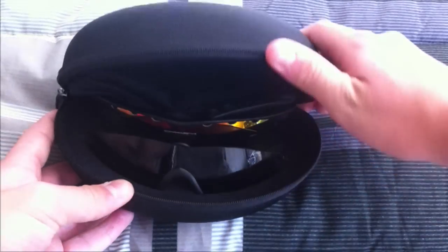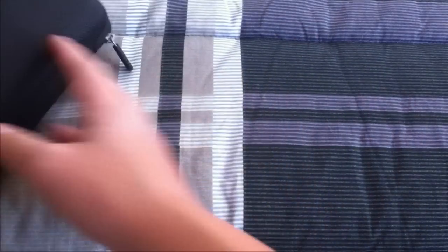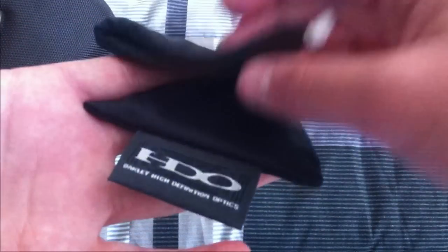So as we flip open the case, it also came with this bag, which is a cleaning bag. I don't really need it because I have the cleaning material solution — it's like a microfiber that you also spray on it. It's pretty cool, and I recommend getting that also.